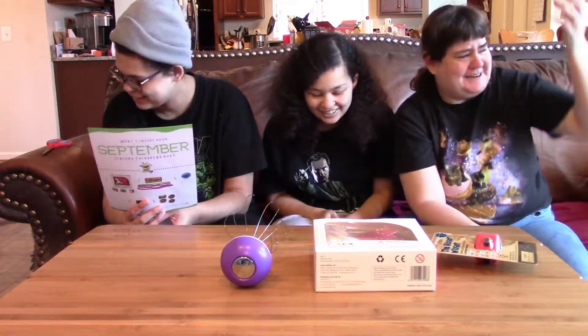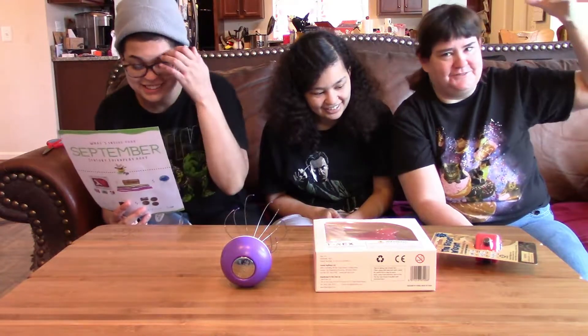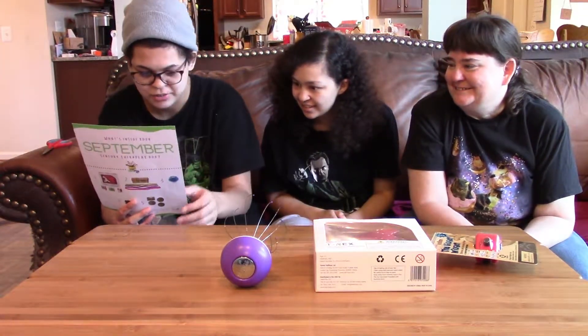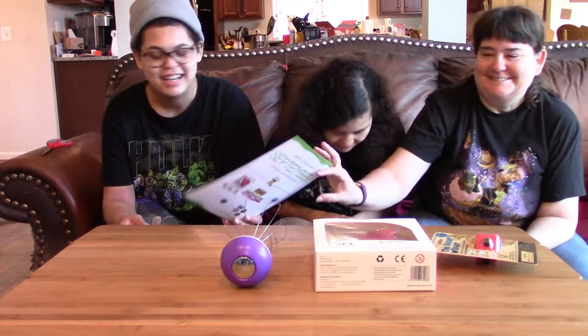If your child does not respond to this sensory stimulation, never force and stop its use. The instructions also say not to let a child use it on themselves without supervision — pretty important safety notes.